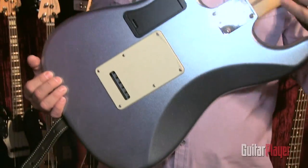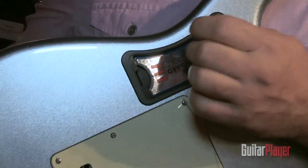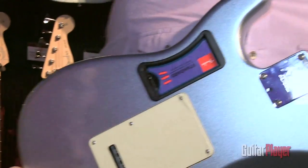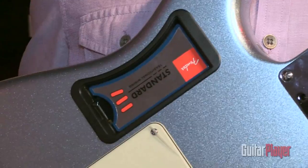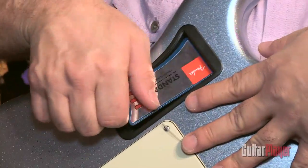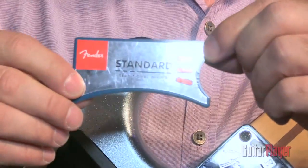The really amazing feature about this guitar is this personality card system that's mounted to the back. There's this little door here that's detachable. What we've got here is a completely passive system — it doesn't use a battery, it's all analog, there's no digital modeling of any kind. These little personality cards allow you to rewire your Strat simply by inserting a new card.